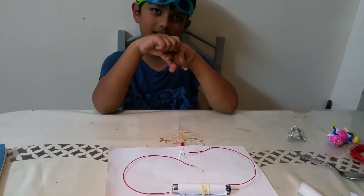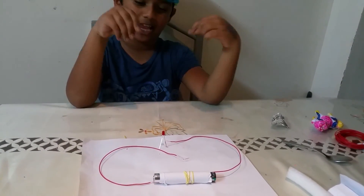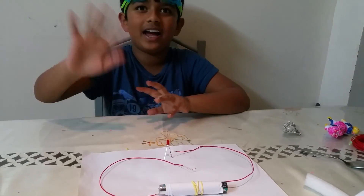This is the end of the video. I hope you liked my circuit and all the testing for insulators and conductors. I hope you liked the video — bye bye!